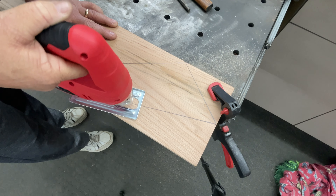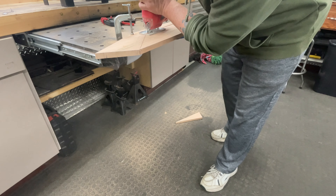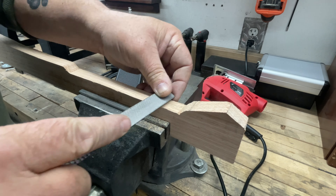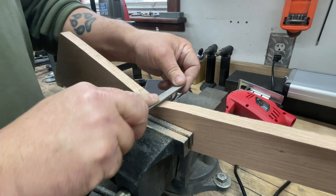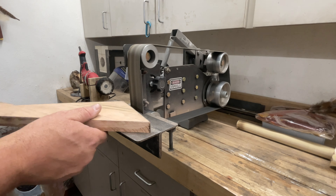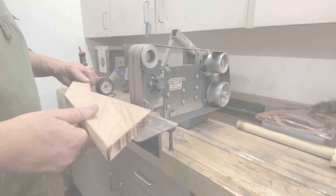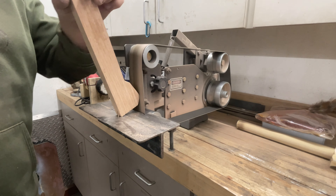Then I simply took my jigsaw and jigsawed out the pieces of material that needed to come off, giving me the basic rough shape of the club. Then came out the files and sandpaper, and I smoothed out all the corners, inside corners, and transitions, making everything as nice and smooth as possible. I used my belt sander as often as I could and basically cleaned up everything, getting the shape a little more refined.